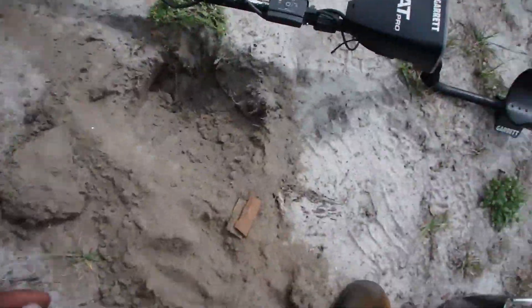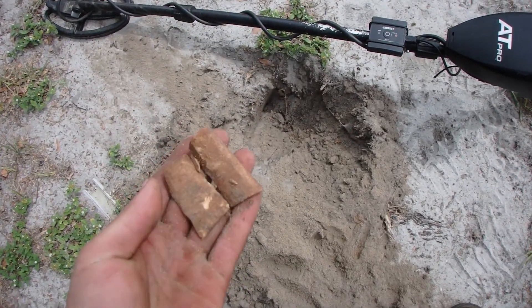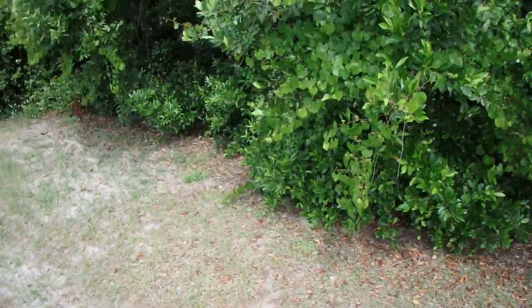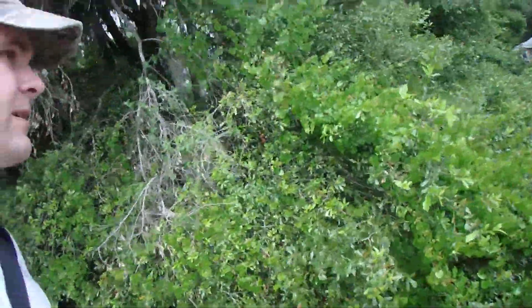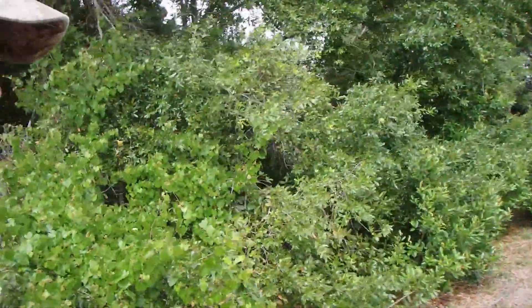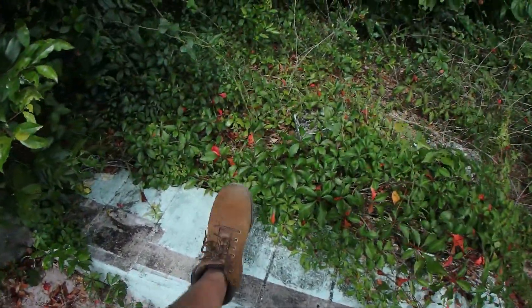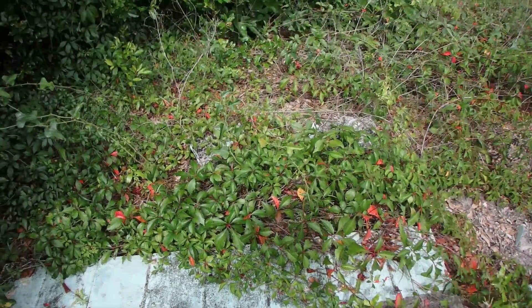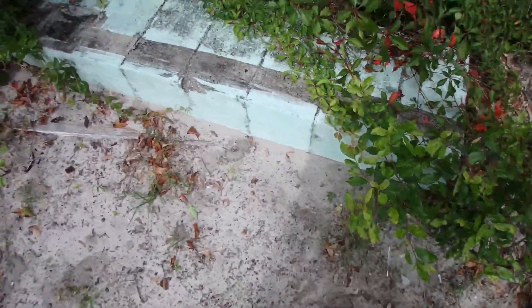New spot — never been here before. Just dug a piece of junk, but in the hole it's an old bone. Someone's supper back in the day. I don't know if there's a house in here or not, but there's a bunch of iron and some signs like this right here. That looks like a front step, so hopefully there was a house here. I mean, there's gotta be. Look at that — gotta be.